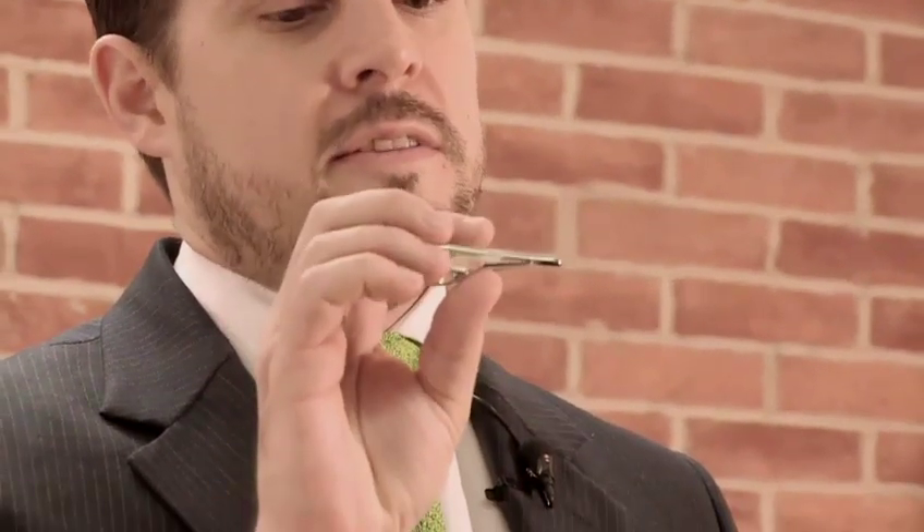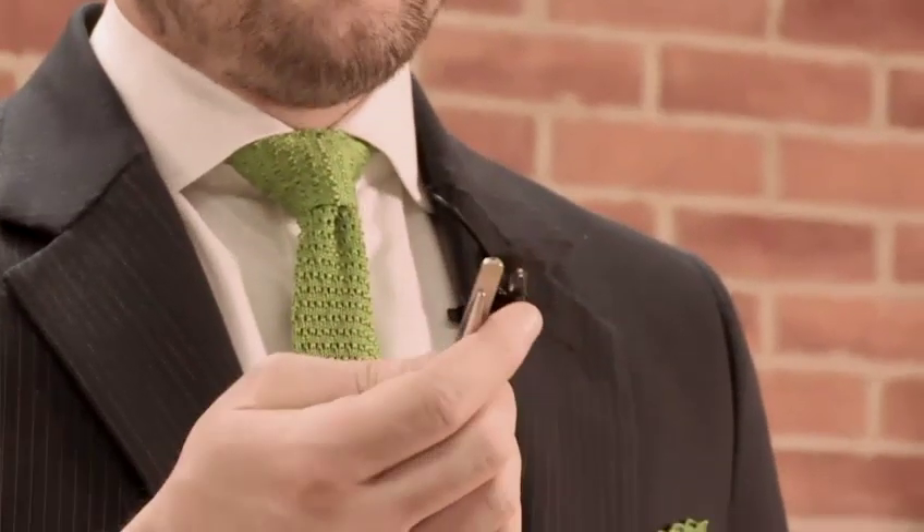Hi, I'm Pete from A Suit That Fits and this is how to wear a tie clip. Tie clips come in all shapes and sizes and forms. They've been around since about the 19th century. Some will be engraved, some are encrusted with all sorts of things all the way up from diamonds and rhinestones — just sort of little ornamental pieces.